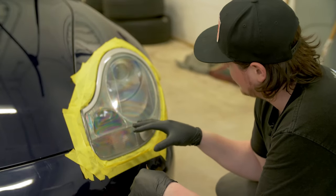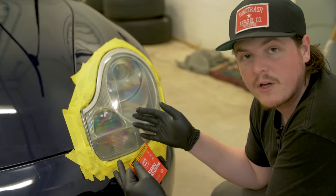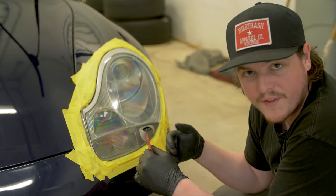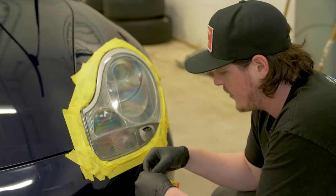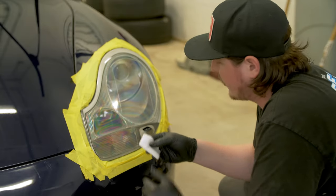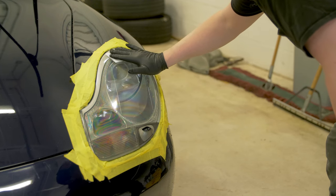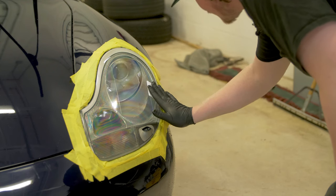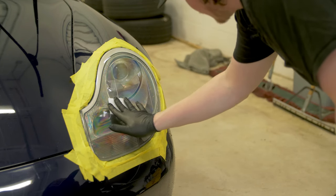We've done our first stage — the oxidation remover. Between that and the ceramic headlight coating, I highly recommend doing some polishing. Griot's has a great DIY video on their website — basically a three-stage wet sand going from 1000 to 3000 grit, then maybe a little polishing compound to get a perfect prep surface. Now applying the ceramic headlight coating — I can already see a noticeable difference, much less yellow. Starting at the top, one coat, left to right with about 50% overlap, no pressure, just gliding it on to coat the whole headlight.